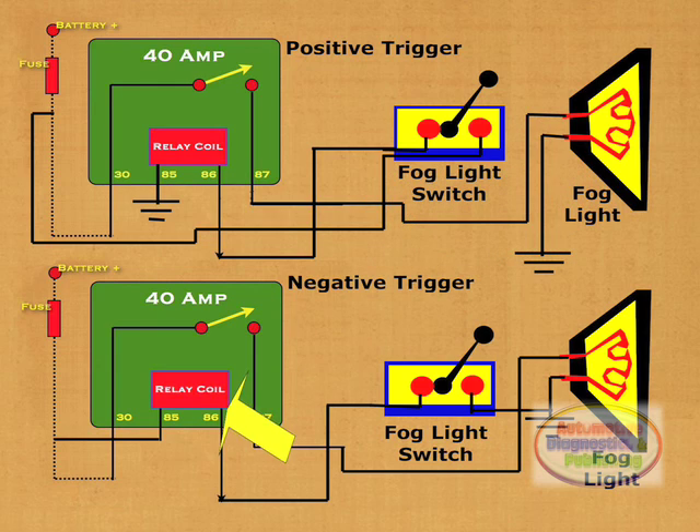The bottom circuit is meant for a fog switch that has a negative output. If using your own switch, then either circuit will work. In this negative trigger switch, terminal 85 is wired to the 12-volt fuse. Terminal 86 is then wired to the switch, which is then grounded, seen here to one leg of the fog light. The other side of the fog light is connected to terminal 87 of the relay. Both circuits provide a positive output to the fog light, but the way they're triggered is what differs. Rest assured that this circuit will provide many years of service.